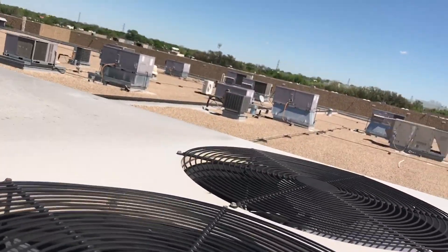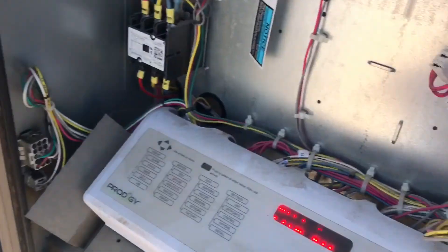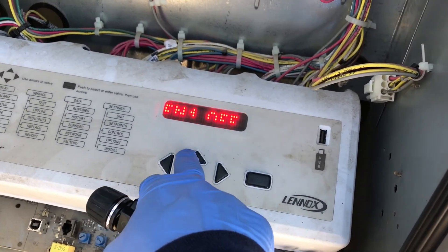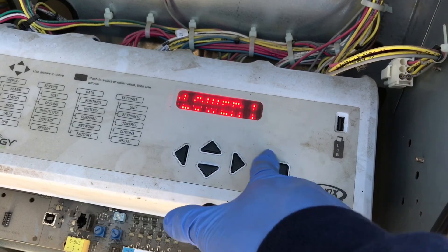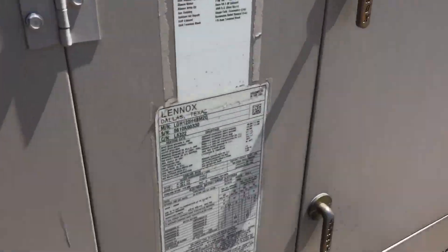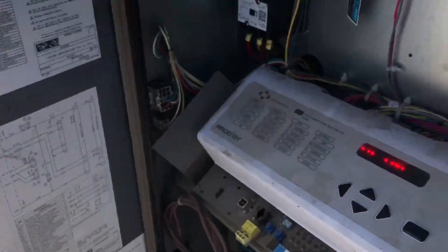Just to double check, I'll check power — I already checked the capacitors, but I want to make sure we're getting voltage to it. Let's also go back and check the blower — turn this off. Blower high speed, turn it on. We know that's working.